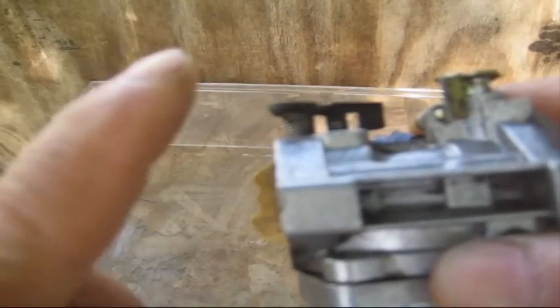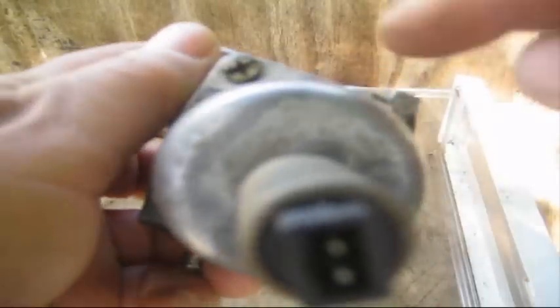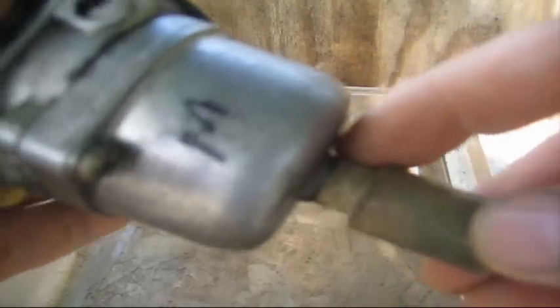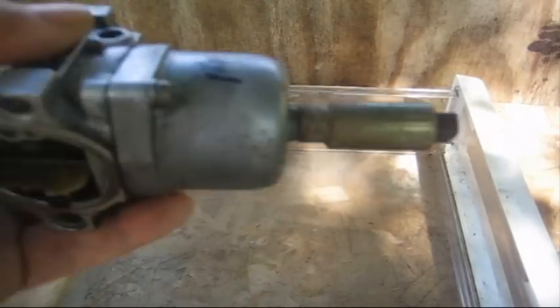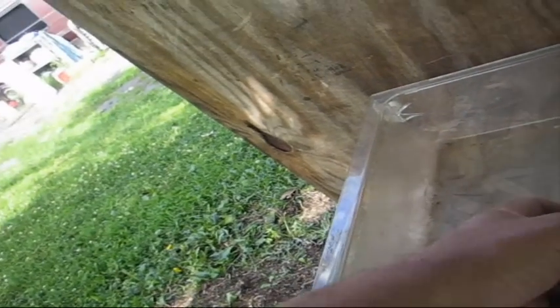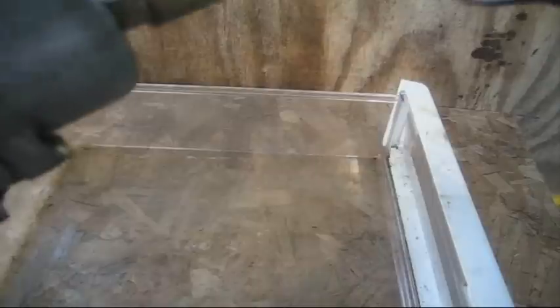When you go to take this carburetor apart, the bowl is held on with two screws underneath, one on each end, and this anti-backfire solenoid. This is a half-inch fitting. I already freed up this solenoid and the screws before the video to save some time. The solenoid comes off fairly easy but those screws can be very stubborn. You may even have to put this carburetor in a vise to remove them.